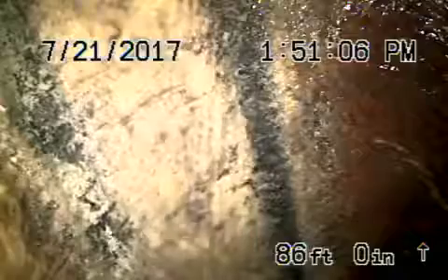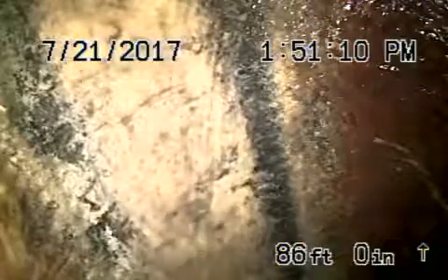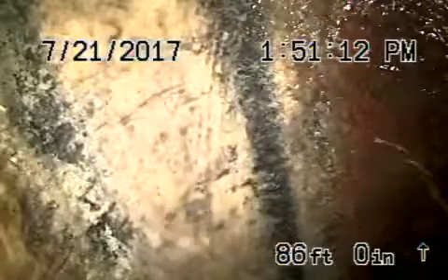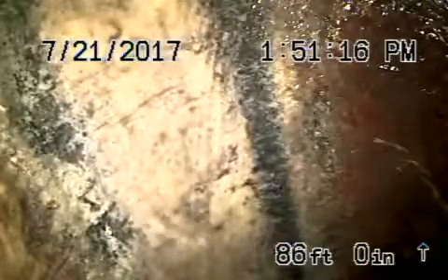We're at 1160 Alvaro Street in the city of Los Angeles, running the camera from a clean-out in the crawl space for the four-inch line. Right now we're at the city sewer in the middle of the alley. Let's bring it back nice and slow — there's the connection to the city, and that looks good.